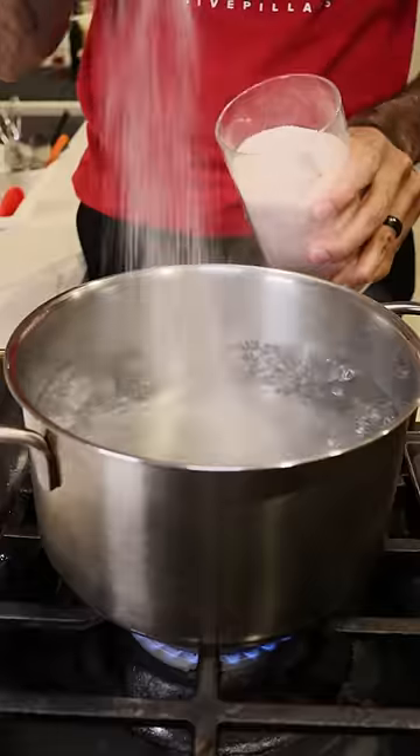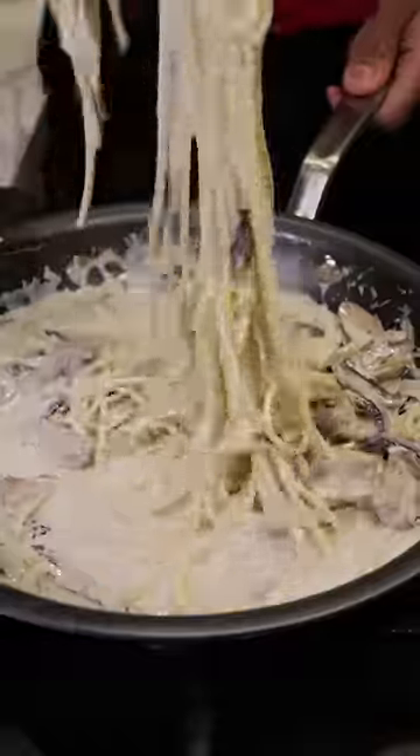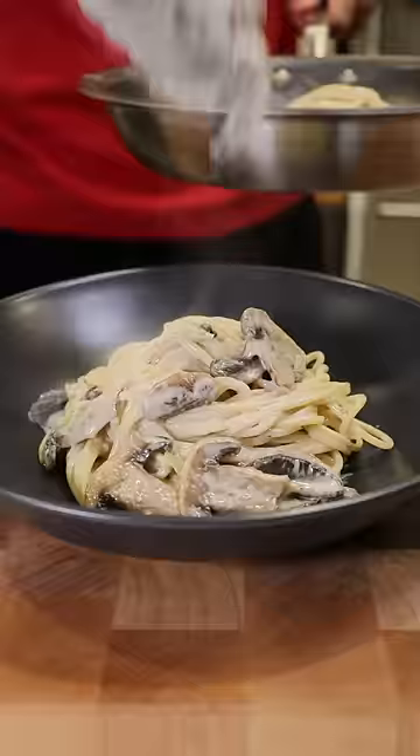In the meantime, let's cook our pasta in salted boiling water, then mix the pasta into the sauce and get everything nice and coated. Plate and garnish it with some parmesan.